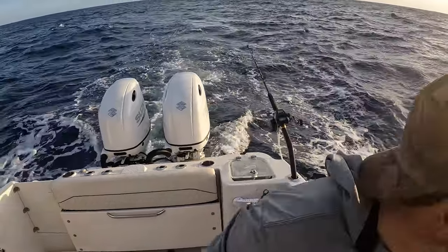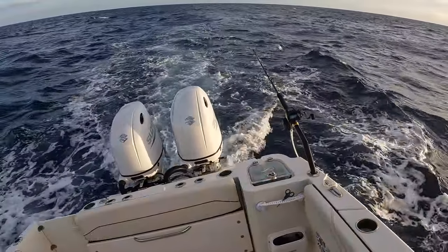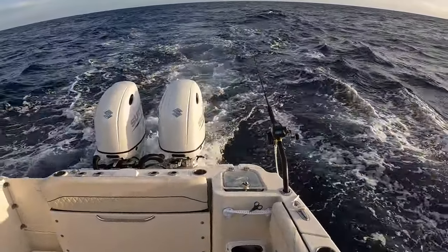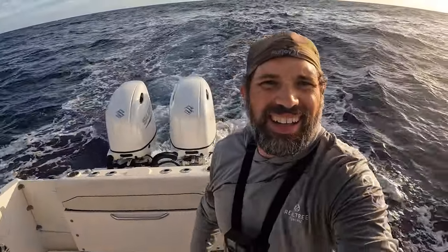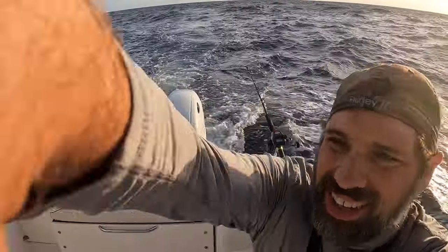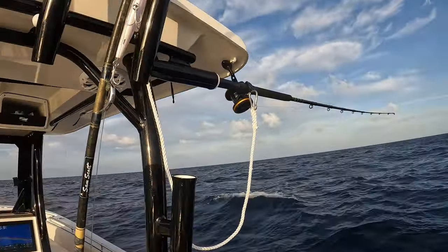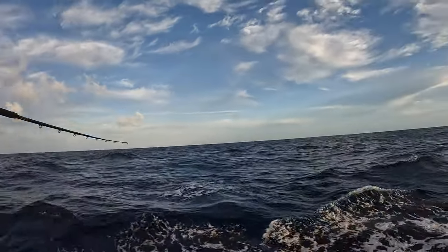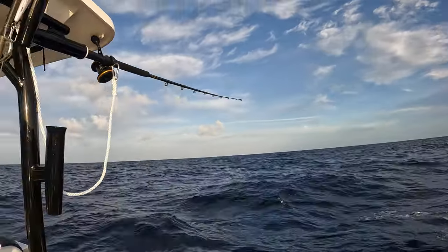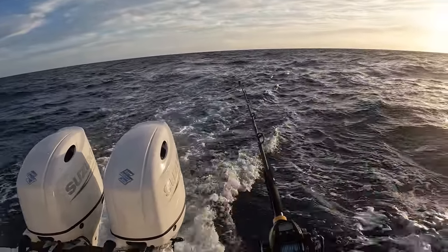Got a big one coming! I tell you if I actually get a wahoo - looks like he's still with us. Here's the situation: I've got the kingfish rod holder with the medium dive, the 180 nomad out that side, and this one with the deep diver. So we're covering the water column anywhere between 20 to 40 feet deep.